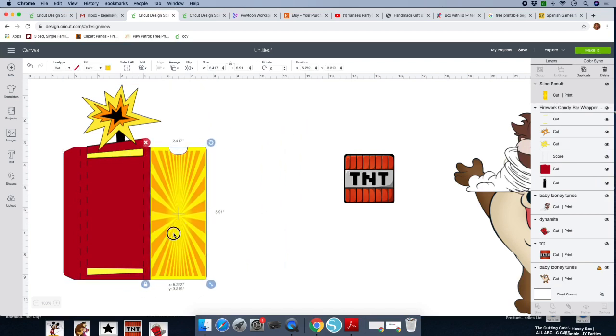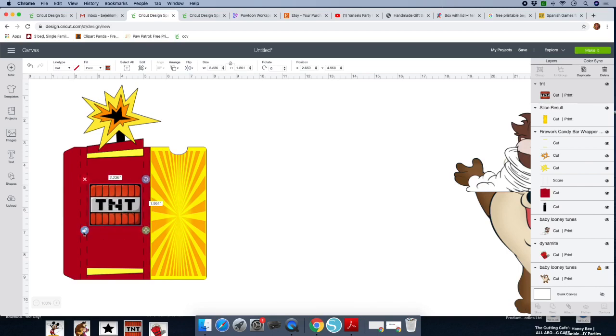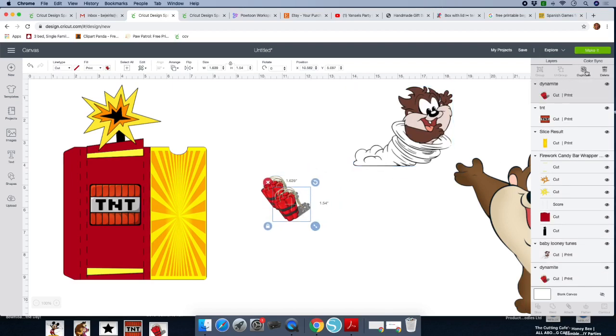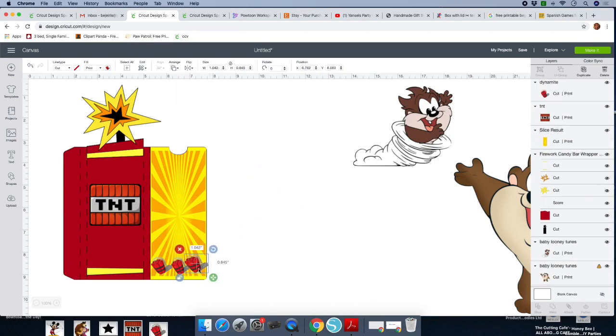Now we're going to grab the TNT — the TNT goes on this side. Click on the image, arrange, send it to the front, and size it as big as you want. Lock it. Now let's get the dynamite — it's somewhere behind here. Get your dynamite and duplicate it. Now we're going to size them and place all three of them right here at the bottom.